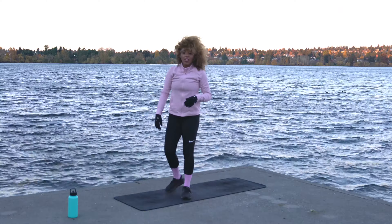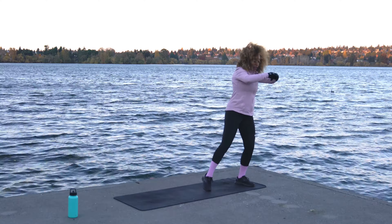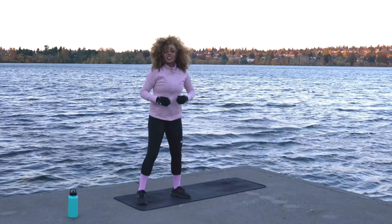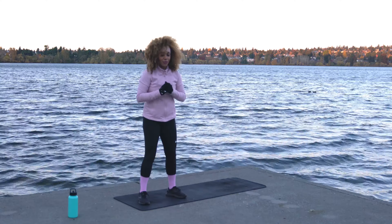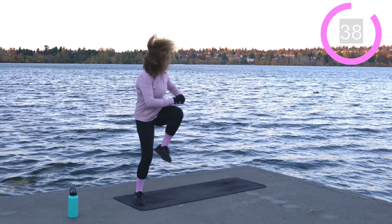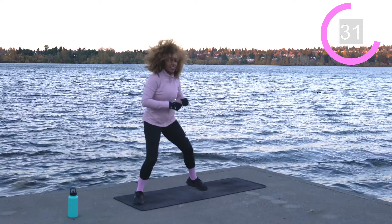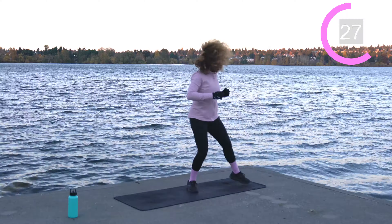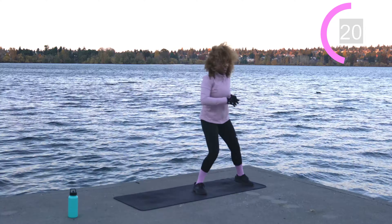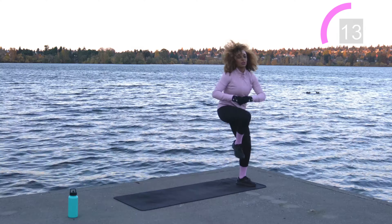Shake it off — coming into a lateral shuffle to a knee raise. Come over towards the right side of the mat, shuffle over to the left side, then pull that right knee in and use the oblique to crunch it in — push all the air out. Shuffle back and knee raise. We've got 45 seconds right here. Get that heart rate up. About 20 seconds left.